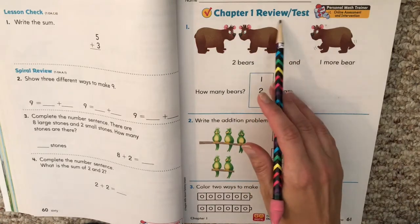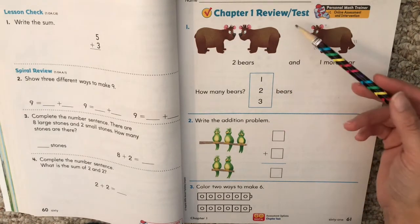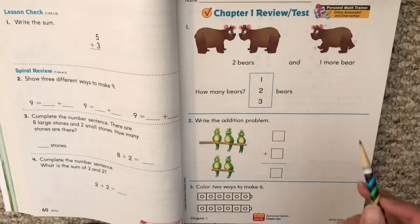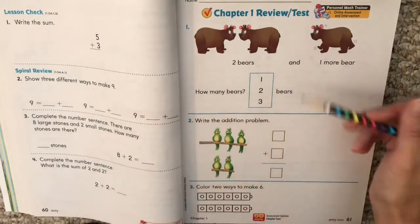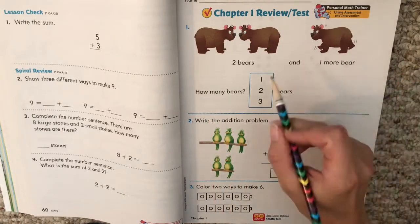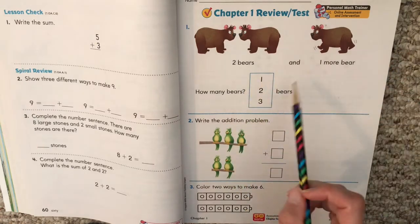Chapter 1 review for test. This is very much like your test, and tomorrow when you go on your computer and practice, your computer one is very, very much like your test. So you want to just take your time and think about what you're doing. If you're having any problems, you can ask mom or dad or grandma or grandpa or aunt or uncle, whoever you're working with, to make some separate problems on the side for extra review. Let's look at our first problem.